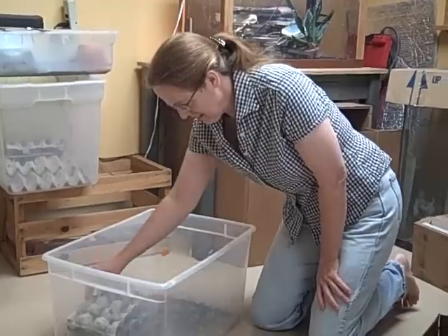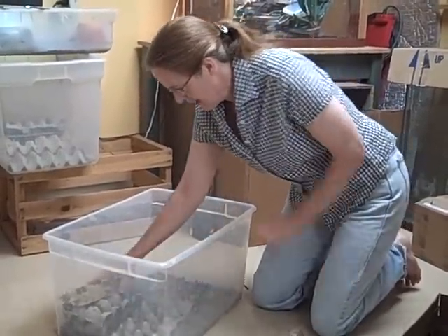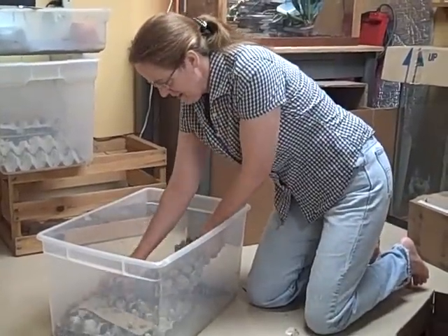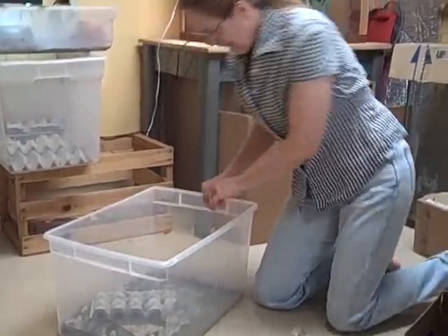I shorten this because otherwise they jump all over the place — they'll jump out if it's too tall. And they're settled in.